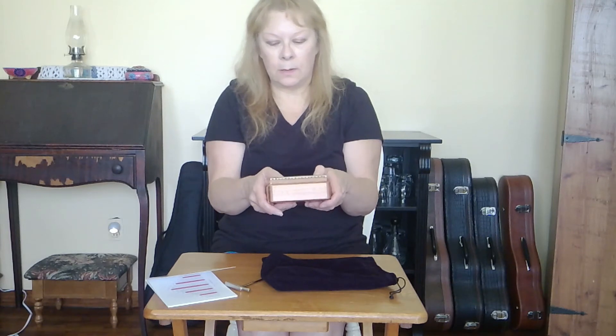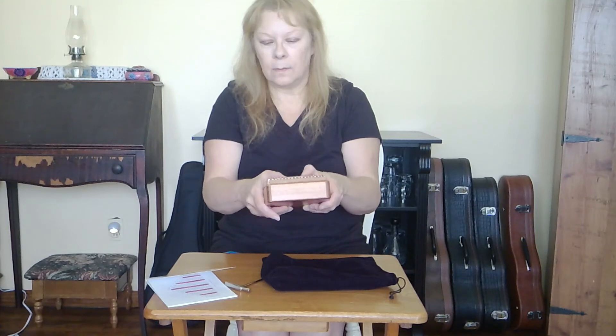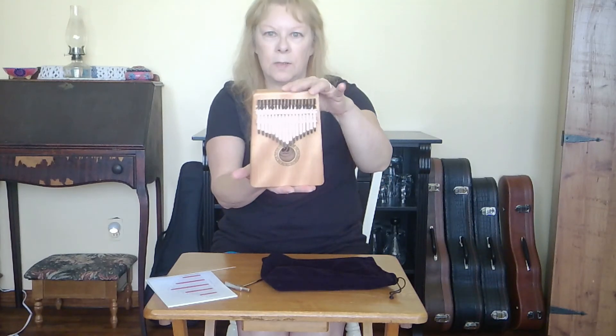I don't know any songs on this — I should have learned one. It's very nice, sturdy, and solid. Sounds good.